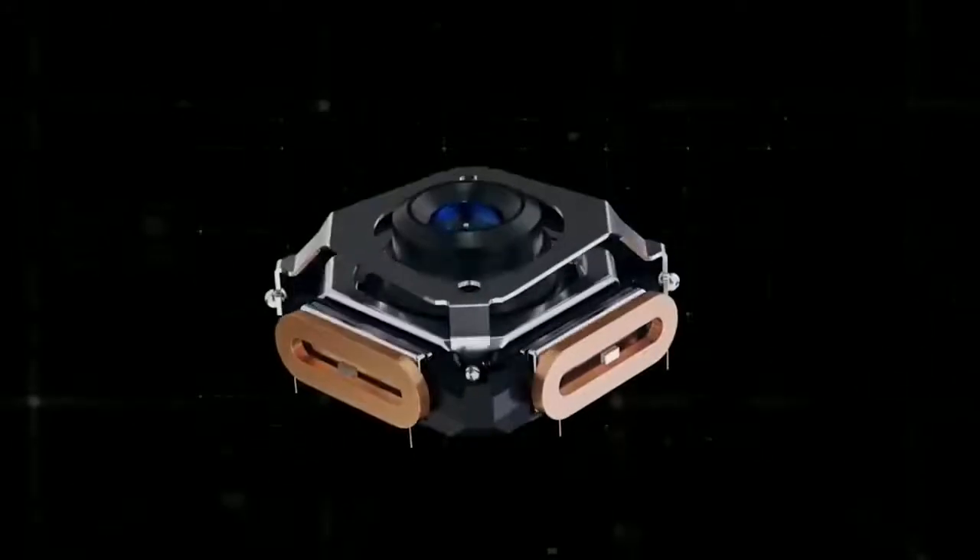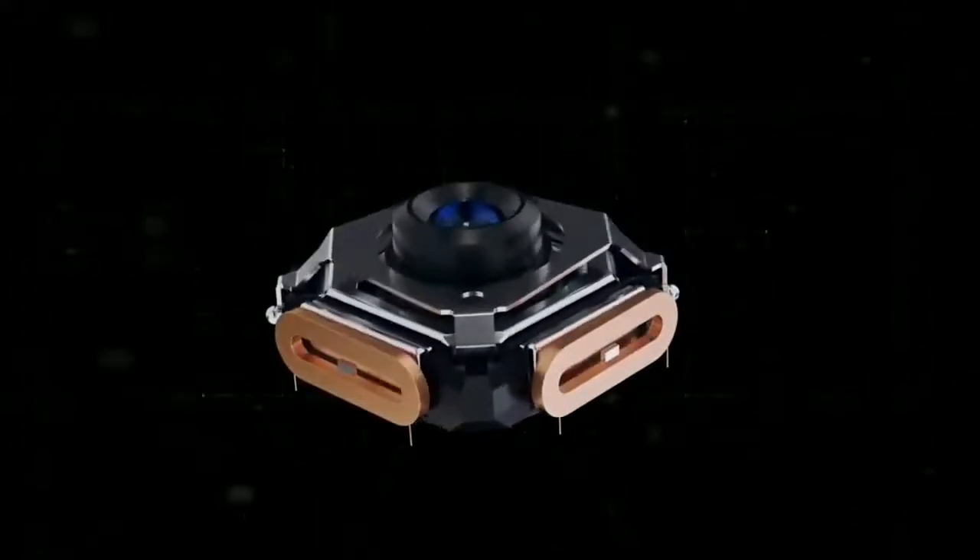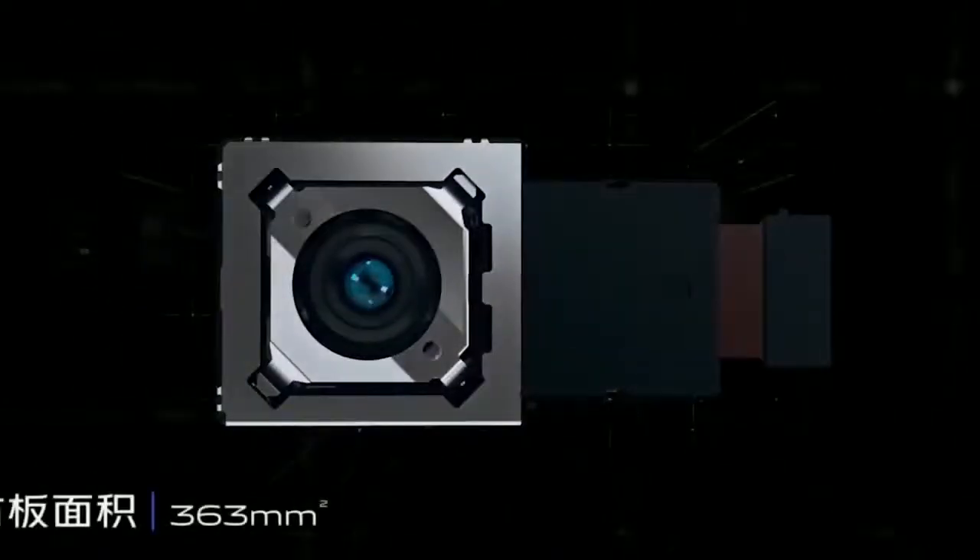They actually spent months on this, and it's so complicated. But pretty much this system is said to be 300 times more effective than your traditional optical image stabilization. It's so complicated that this whole camera kit actually takes three times the space of that of the Galaxy S20 Ultra.